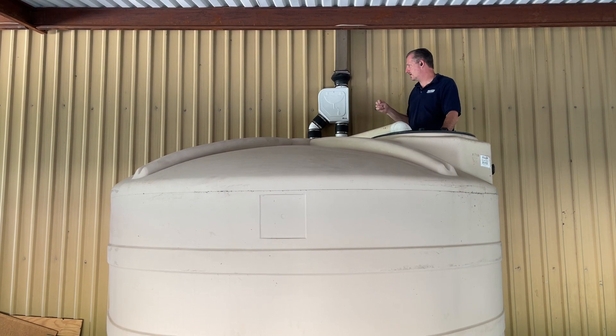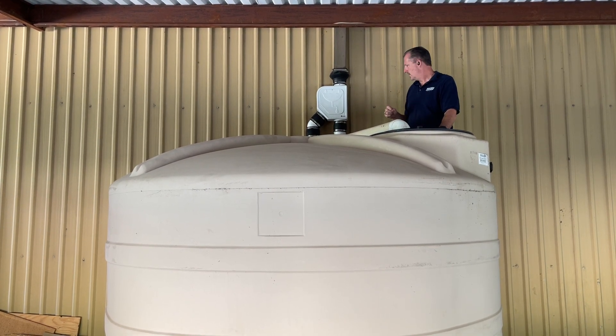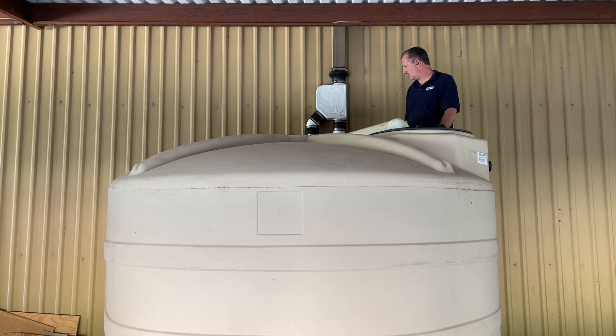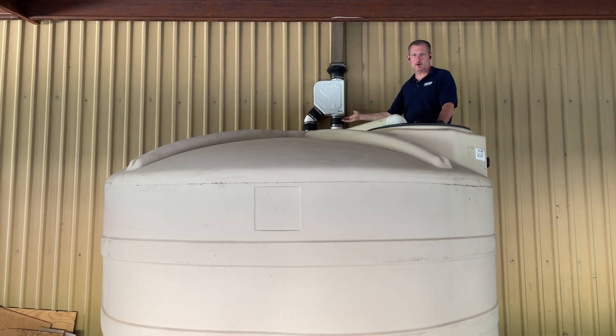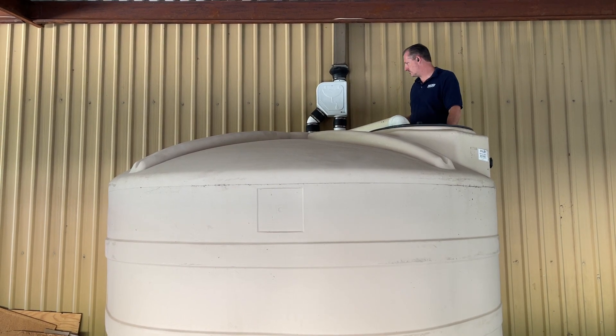The connections are not exactly four inch — they are metric — so the rubber boot is a good way to handle your connections. You can see there are two outlets here.